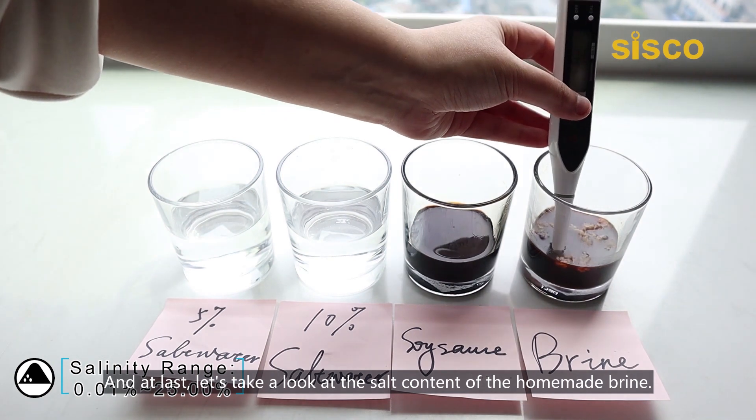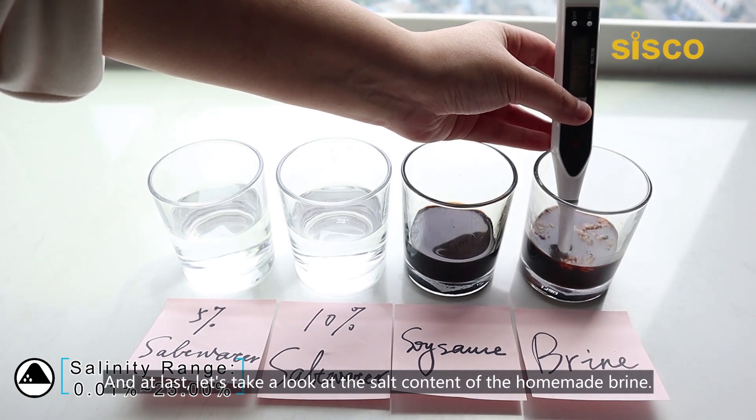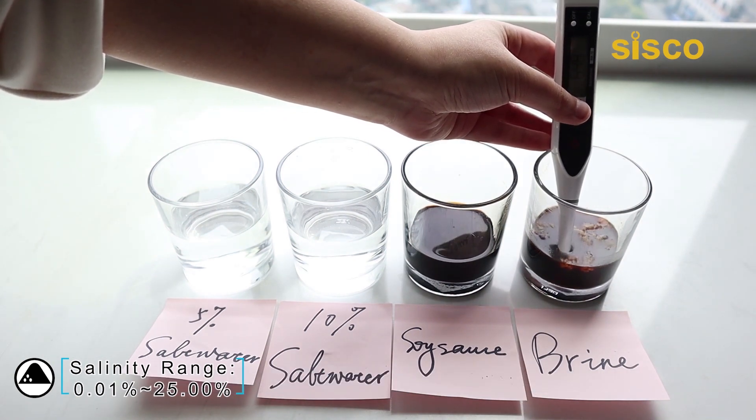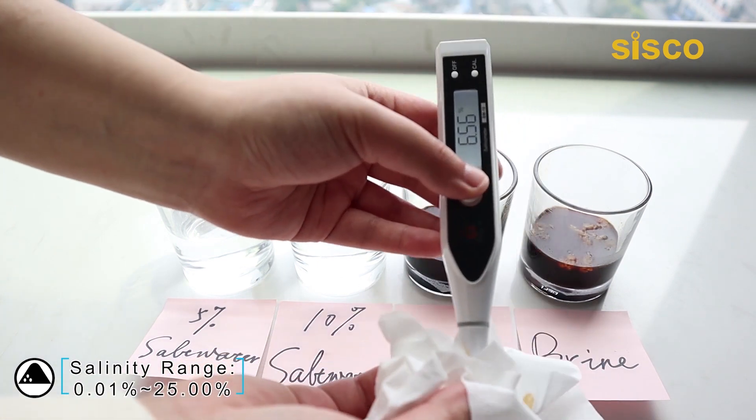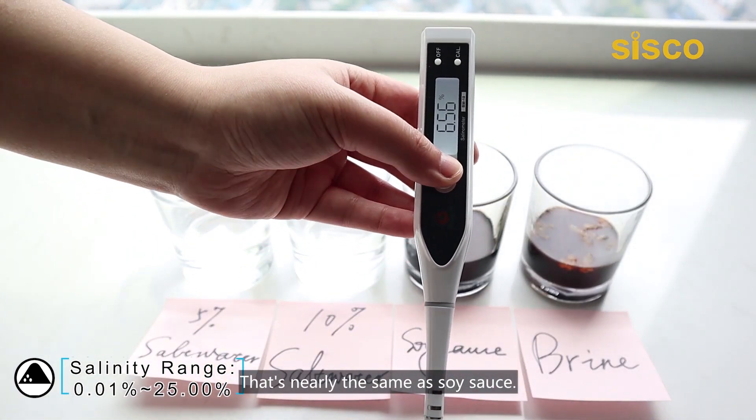And at last, let's take a look at the salt content of the homemade brine. Read the result from the display — it measures 6.56% in specific gravity. That's nearly the same as the soy sauce.